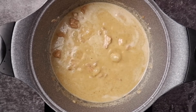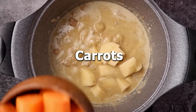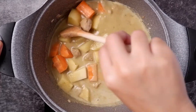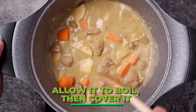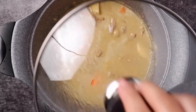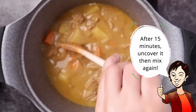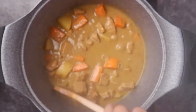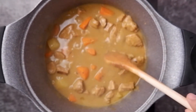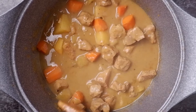Then add the vegetables — first the potatoes, then the carrots. Mix it again. We want the sauce to be thick, so we're going to allow this to boil and cover it. After 15 minutes, uncover it and mix it again. After 15 minutes, the sauce is already thick and the vegetables are tender.